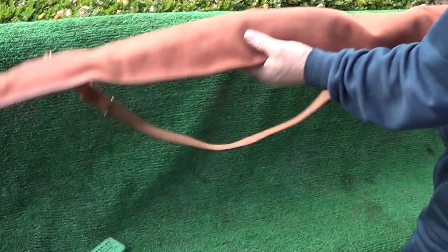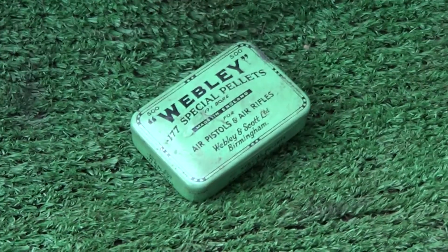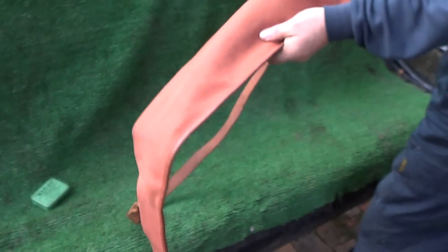Beautiful old gun, don't make them any more. You'll get a lot of people interested in the tins and all. You get the old collectors for the tins. They ought to come by in good condition — gone crazy money.